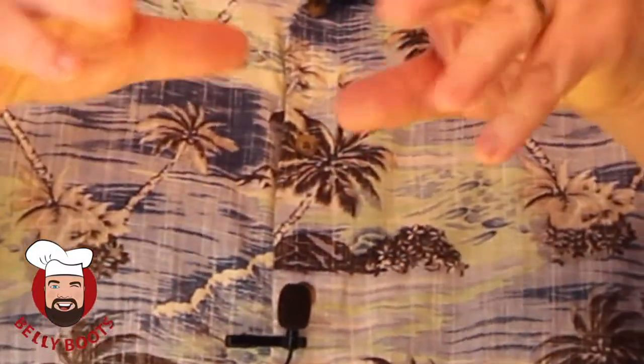What does spatchcock mean? Well basically a chicken is connected all the way around — you have the breast and then you have the ribs and the backbone. So what we're going to do is cut the backbone out so we can flatten the chicken. It cooks in about half the time. It's a gorgeous day out there so let's get started.